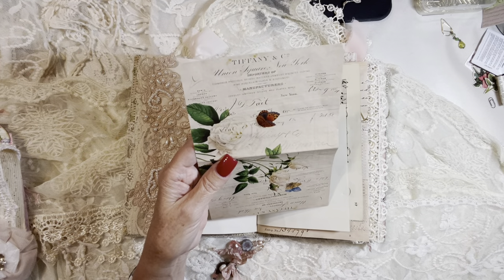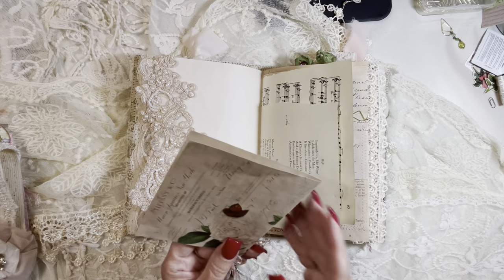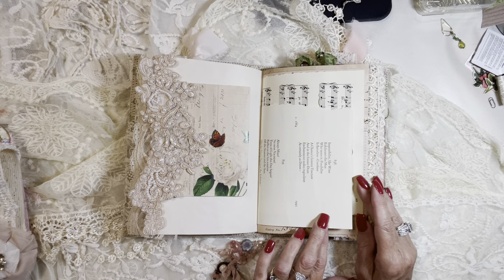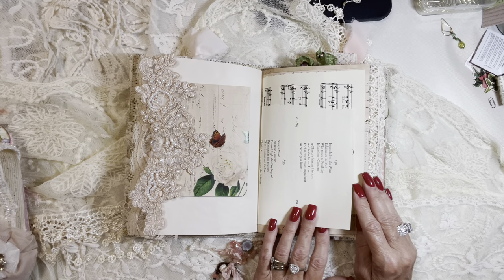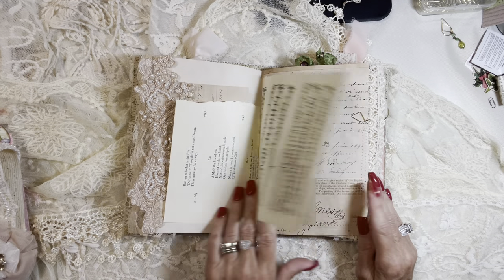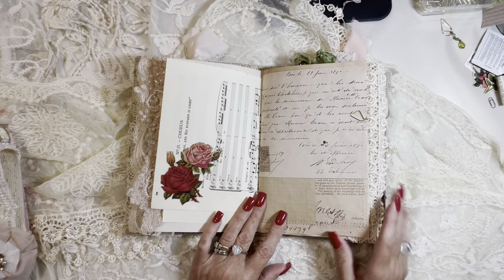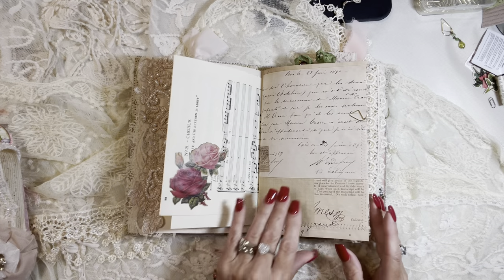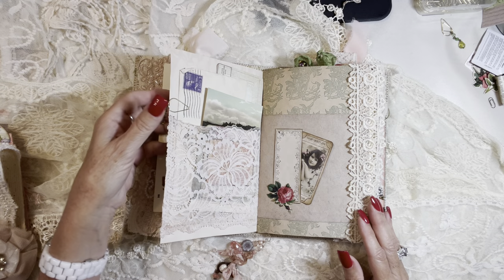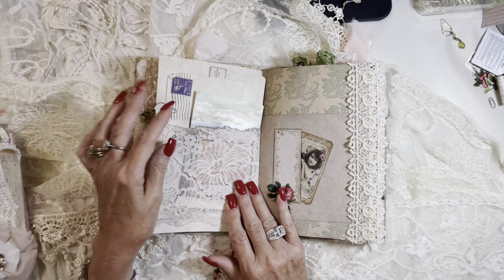Extra journaling space — this was actually a mini folder, but I just used it as a book page and tucked it in here for some extra writing. Elizabeth Browning poetry, music page, all vintage. Some beautiful fussy cut flowers — that is not a sticker — and a deconstructed earring that I've made into some bead dangles for paper clips.